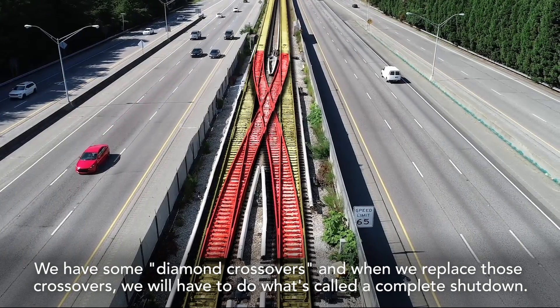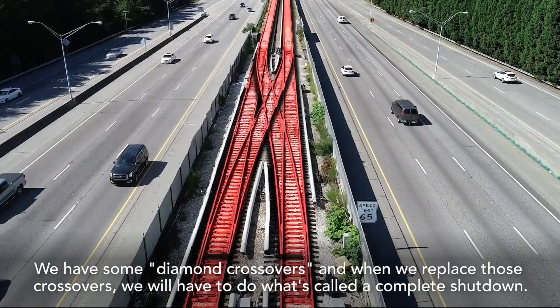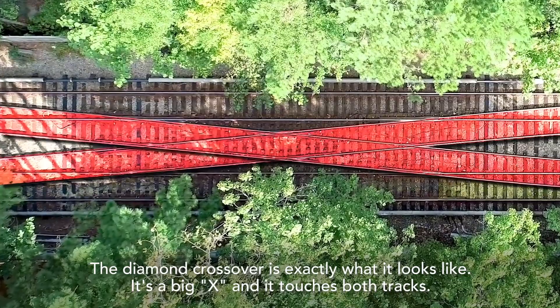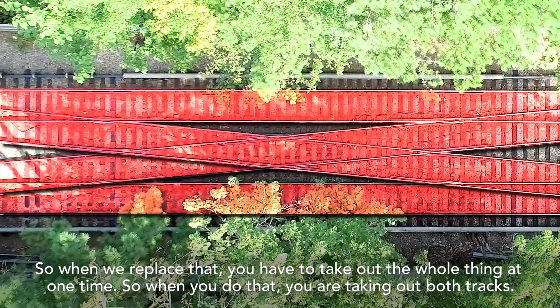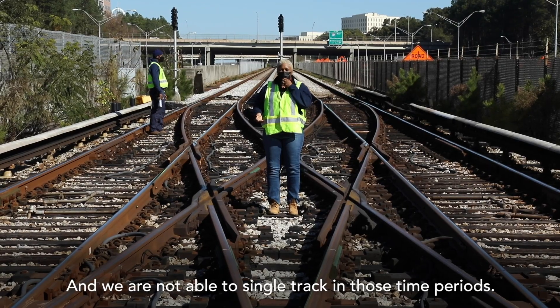We have some diamond crossovers, and when we replace those crossovers we will have to do what's called a complete shutdown. The diamond crossover is exactly what it looks like — it's a big X. It touches both tracks, so when we replace that you have to take out the whole thing at one time. When you do that you are taking out both tracks, and we are not able to single track in those time periods.